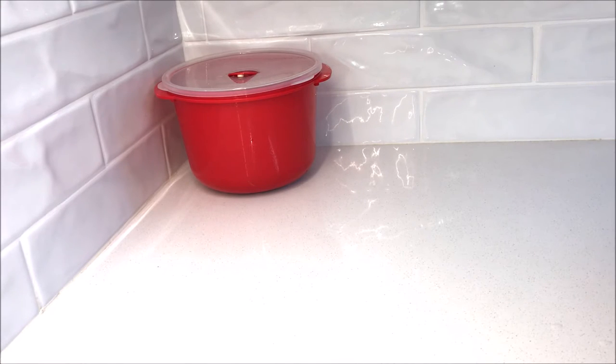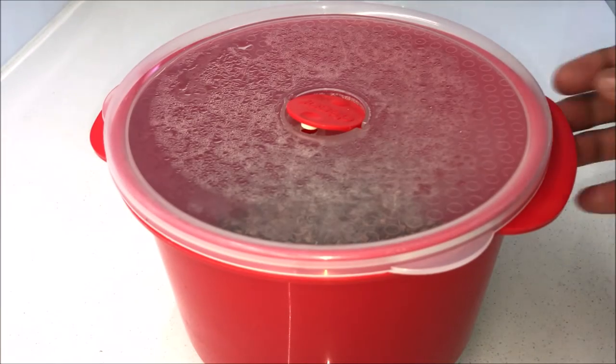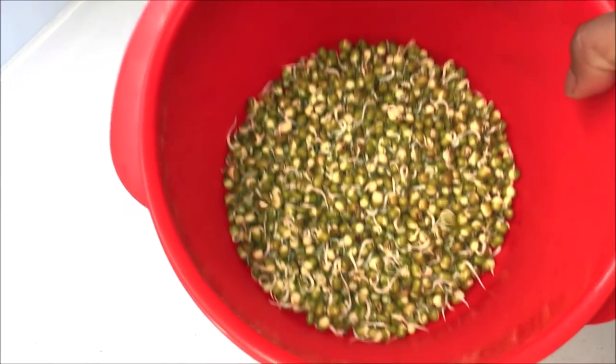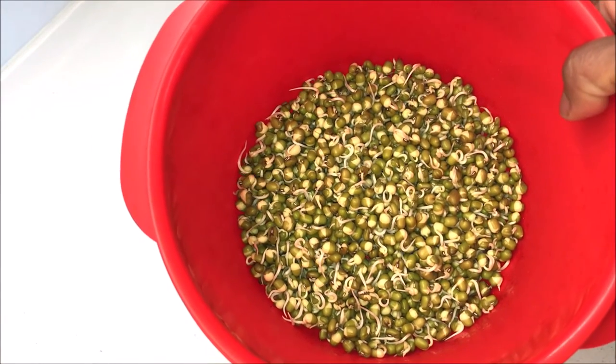Leave it on the bench top away from sunlight and let it sprout. On day one of sprouting, this is what my mung beans look like — they have started to grow and have little shoots on them.